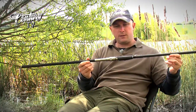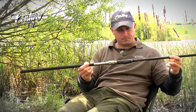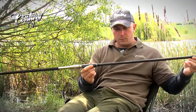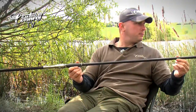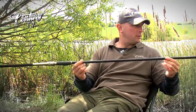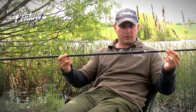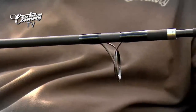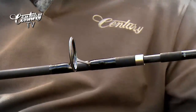The reel seat itself is an engraved part stainless Sentry SB20 reel seat. Moving up, it's a 1K weave which goes up to the first ring on the tip section, again similar to the C2. The ringing is Sentry SIC light, with a 50mm ring set through to a 16mm tip ring.